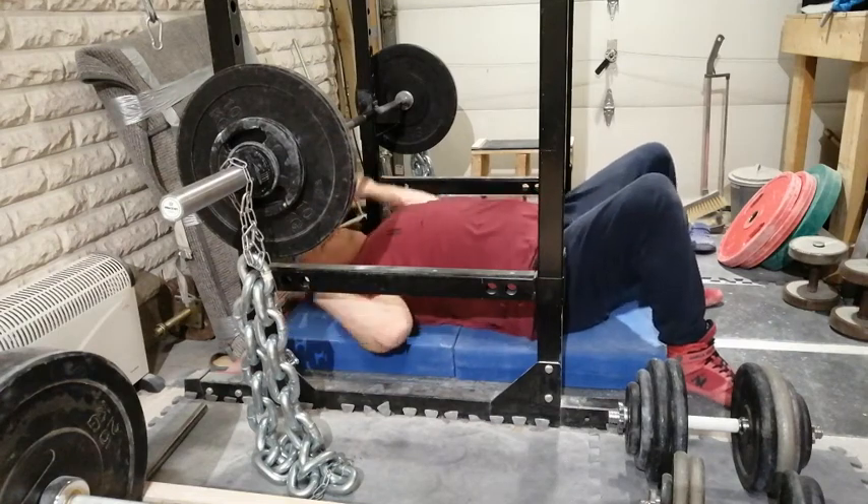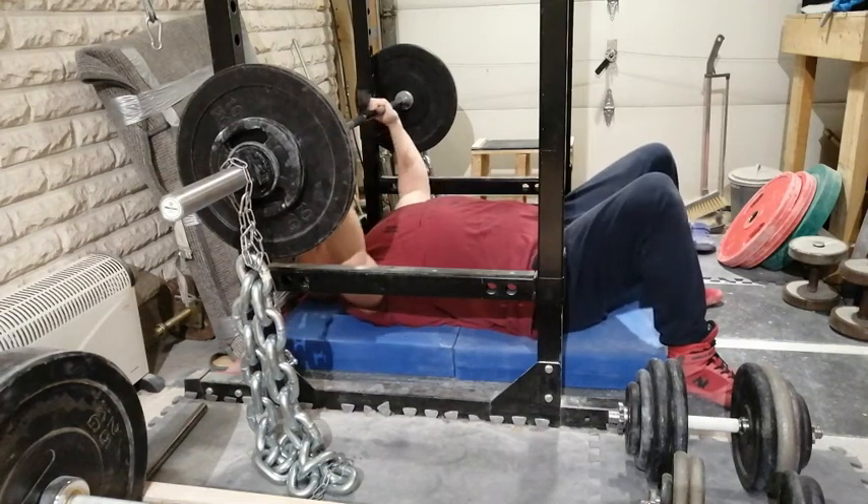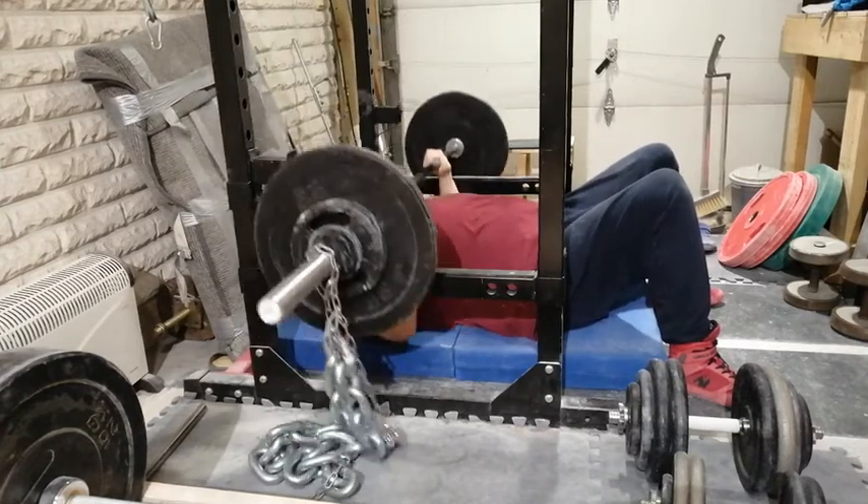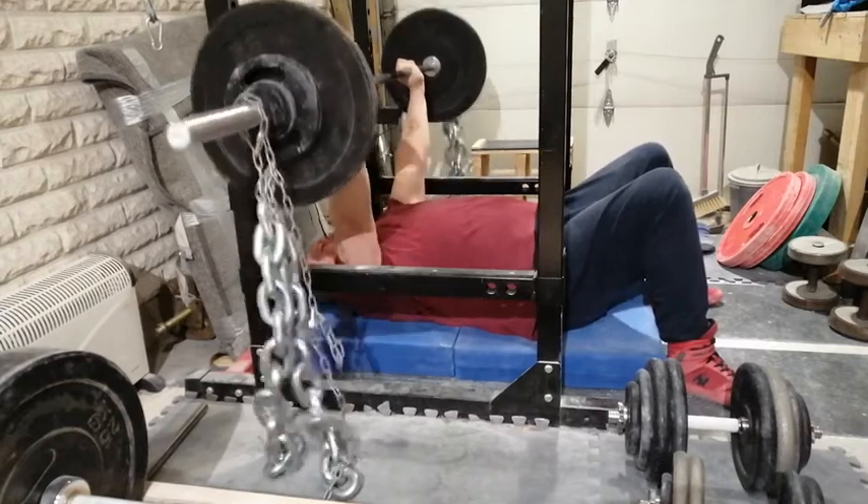Hello, this is Kimmo from channel Karajin Gorilla. I just want to share a good tip about bench press technique that I came across here on YouTube this week.